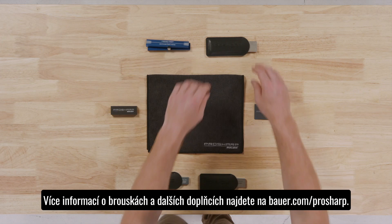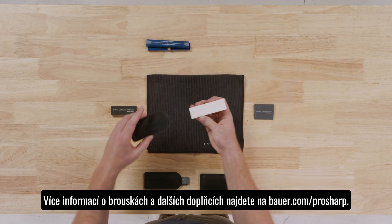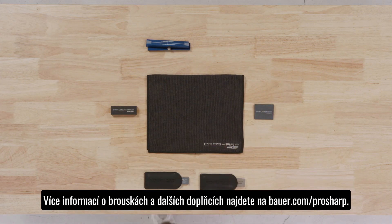For more information on hones and other accessories, please visit bower.com/pro-sharp.